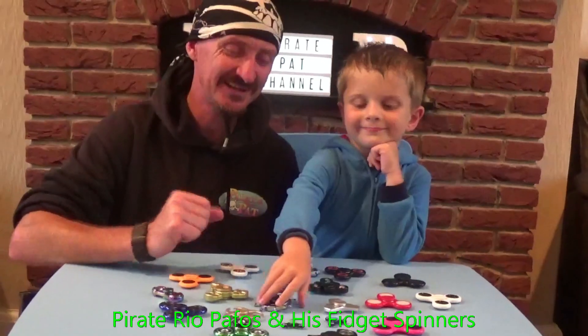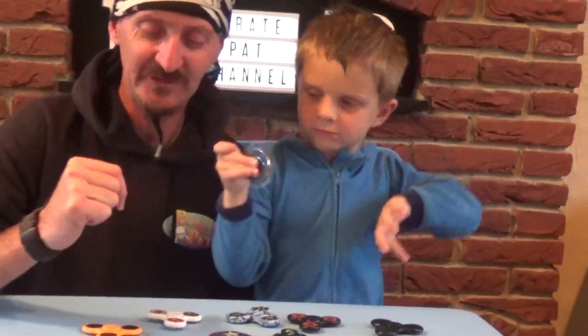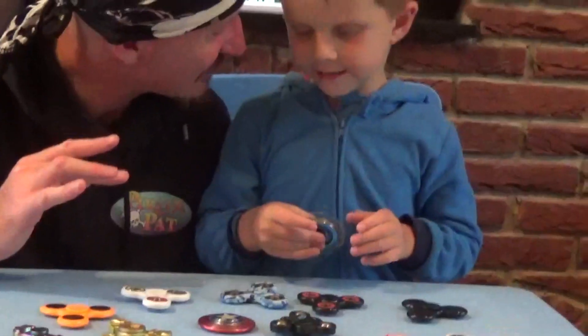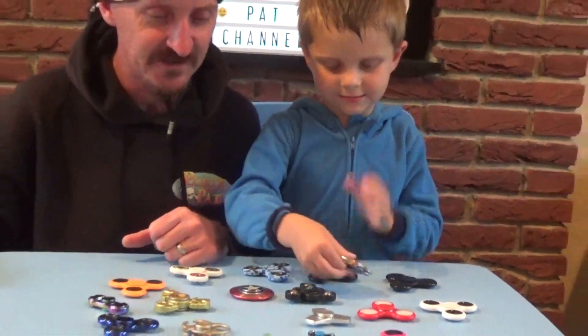Hi Scullywise, welcome back to the Pirate Pat Channel. We've got Pirate Rio Pathos back with me today and we've got Pirate Rio Pathos's fidget spinner. Another update because the range is just growing all the time isn't it Pirate Rio Pathos? Keep getting more and more fidget spinners, so we're going to just go through some of the fidget spinners for you.